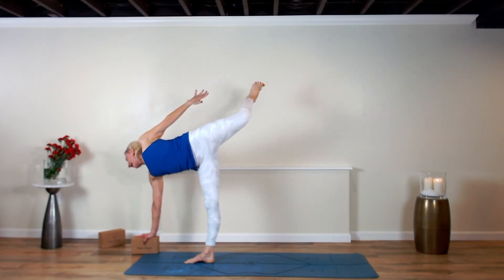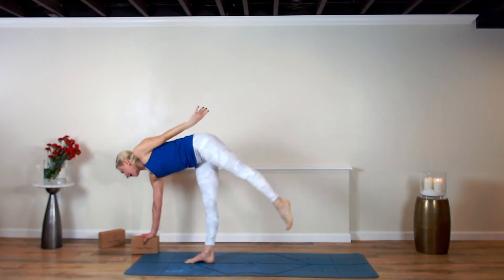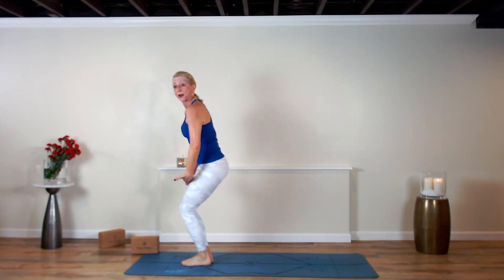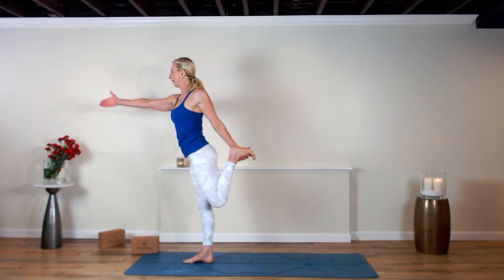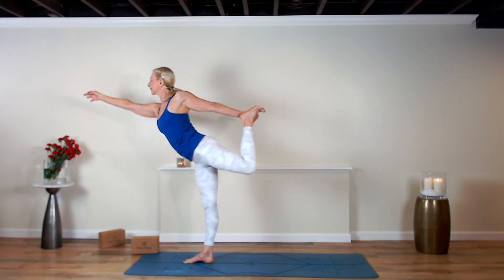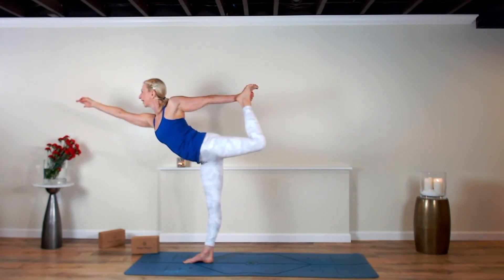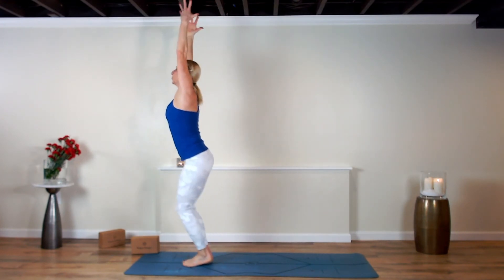Now reach back for a Chapasana connection. No Chapasana connection, no worries — but we're going to come into baby dancer. If there's no connection, just rise up with your feet planted. Reach back — left hand, left foot, or you might already have it. Baby dancer — lift the left leg up, reach the right arm forward. Now sit into chair pose — Utkatasana.